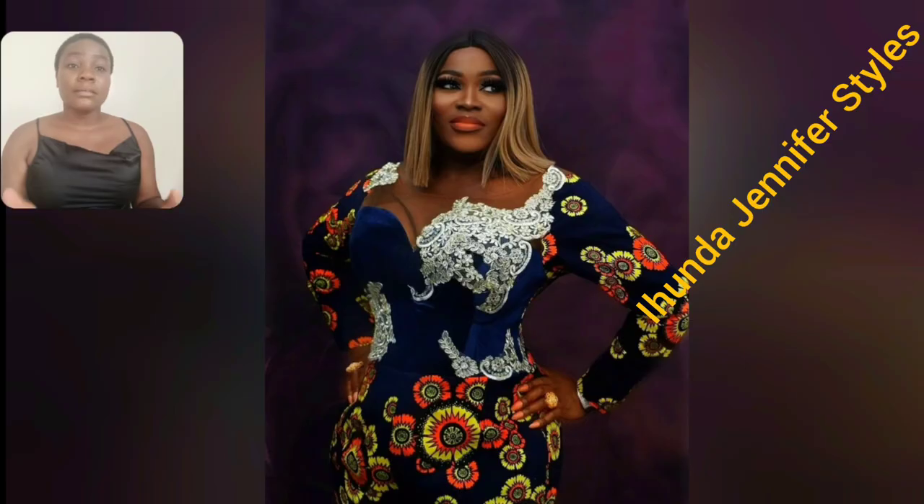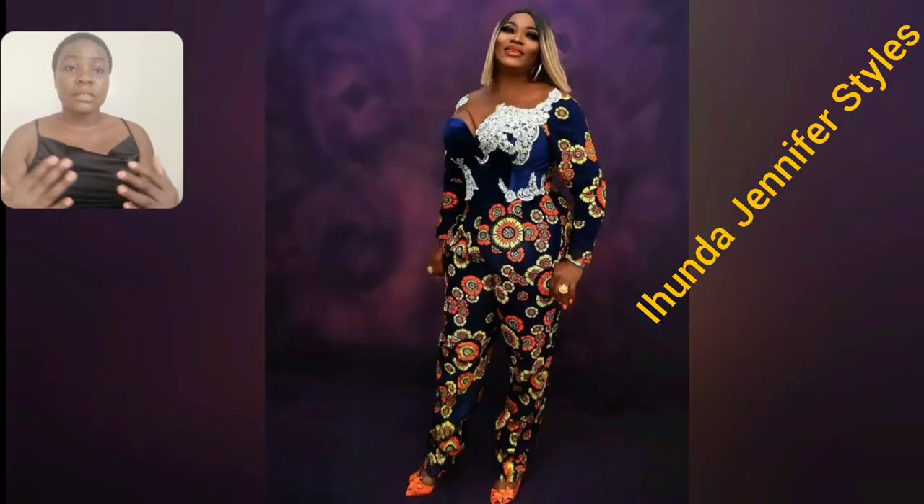This particular style is an Akara jumpsuit and I love the print, I love the colors on the print. Even the detail — the white lace, the design of this jumpsuit is so beautiful. Matured ladies, if you're looking for that jumpsuit style, this is for you.